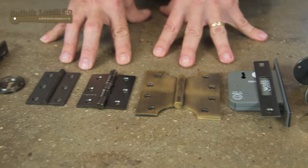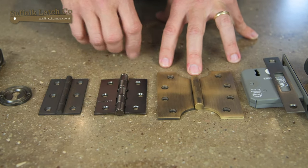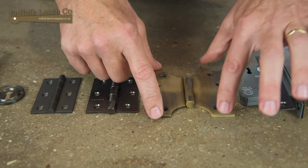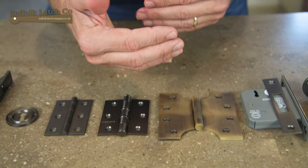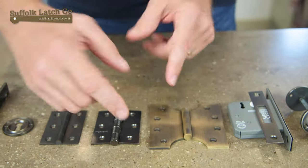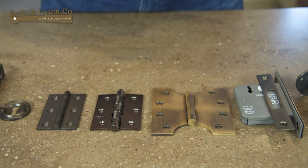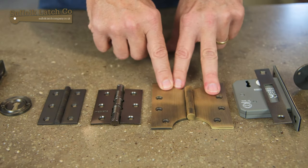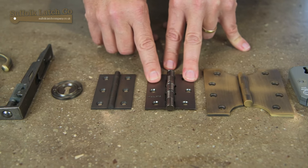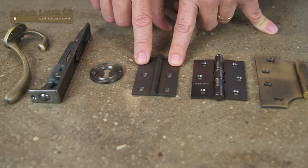It wouldn't pass any regulations regarding your house insurance. Hinges come in two or three styles and again four finishes, plus the Parliament hinge. The Parliament hinge is a great product — it's designed to bring the door slightly away from the wall. So if it's like an internal door, this gap will actually allow the door to open up and bring it away from the architrave so you can bring it flat against the wall.